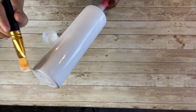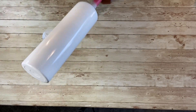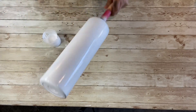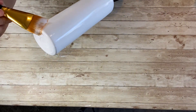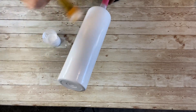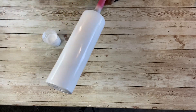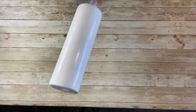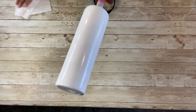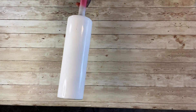Any imperfections like thick lines in the glue will show — I've learned that the hard way. You want really even coverage. After you apply the glue you have to wait for it to dry, anywhere from 15 to 20 minutes. Once it's dry to the touch, that's when you apply your glitter. I'm impatient so I'm going to use my blow dryer to speed up the process. It should look smooth with no lumpy lines.